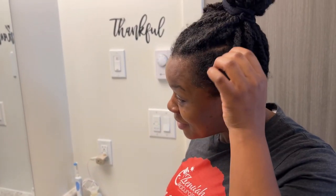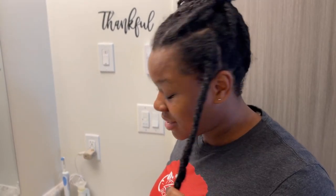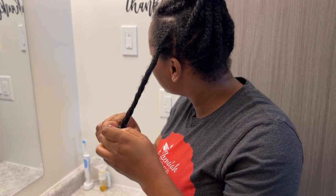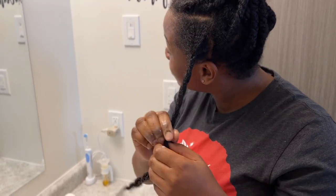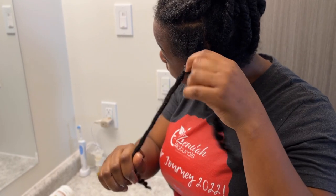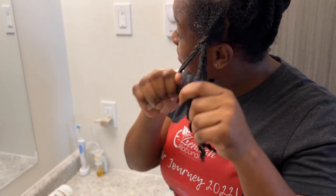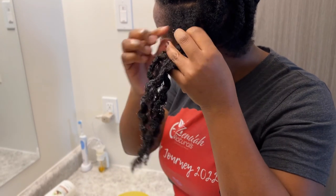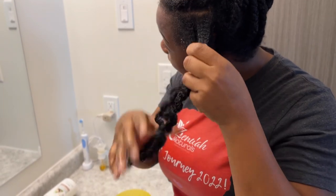My hair is not cooperating today, let's just put it that way. Because of school I have not been able to stick to my two-week wash schedule, so this is actually three weeks from the last wash.